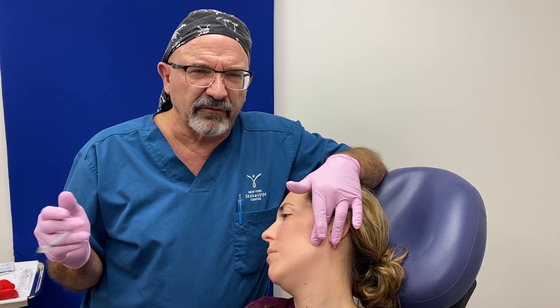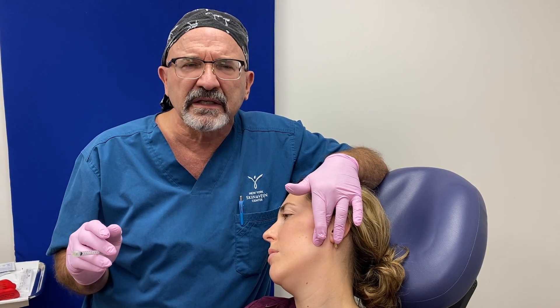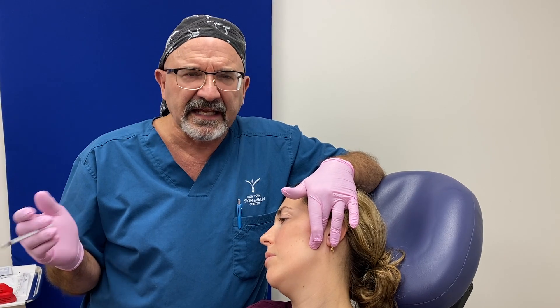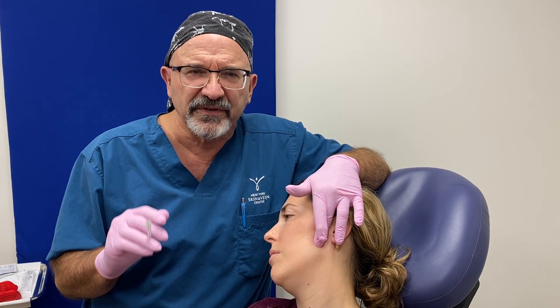She'll start to feel relief after 24 to 48 hours. We'll see her back in a couple of weeks to decide if we need to put more in. I've seen it last six months; I've seen it last 18 months. This is Dr. Eric Dorn at the New York Skin and Vein Center — hope to see you soon.